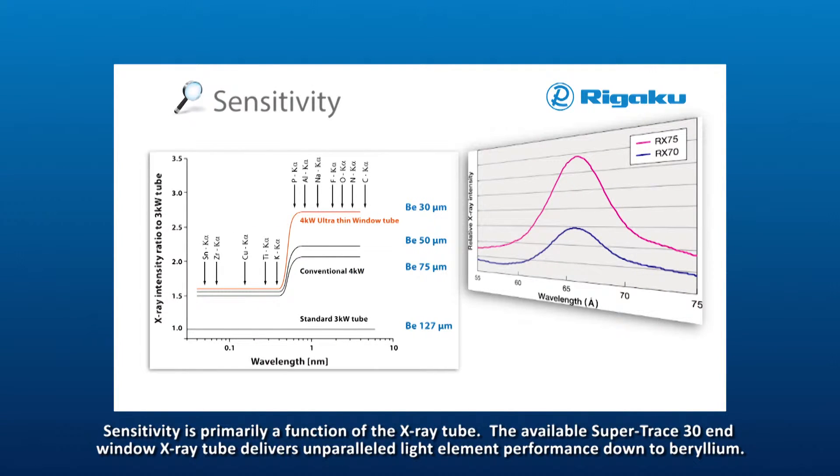Sensitivity is primarily a function of the X-ray tube. The available Supertrace 34 kW end-window X-ray tube delivers unparalleled light element performance down to beryllium.